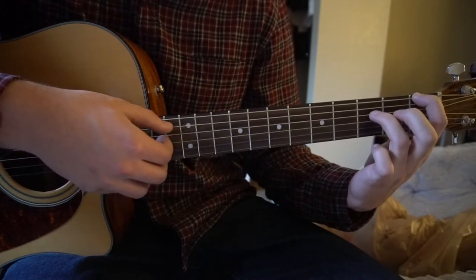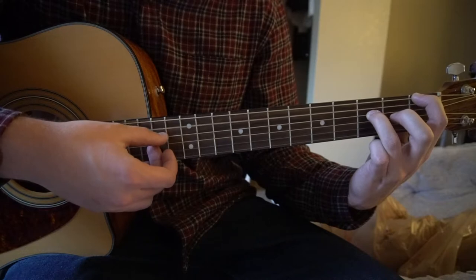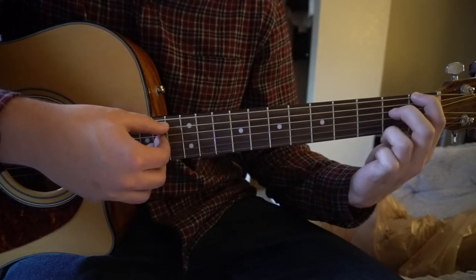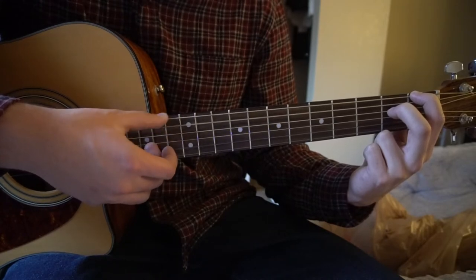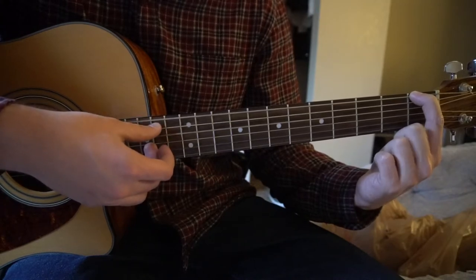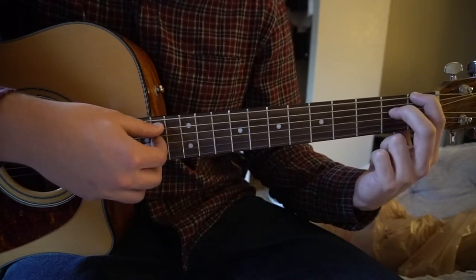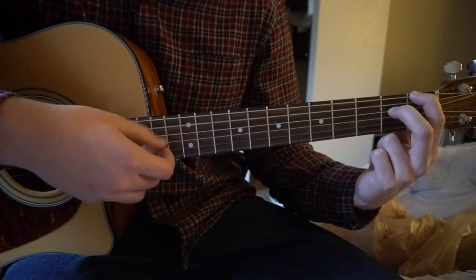So really slowly here: D, E, A, D, E. Switch fingers — D, E, A, D, E. Open — D, E, A, D, E. Back to your 2nd fret — D, E, A, D, E.